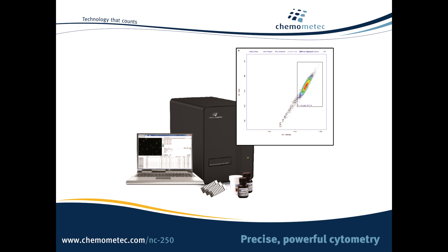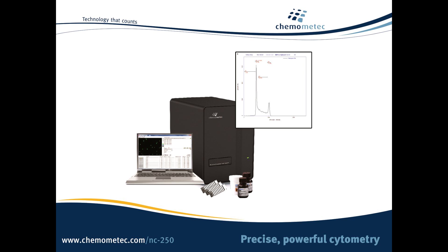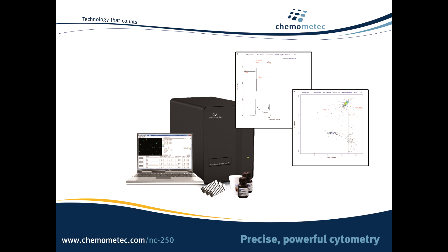But that's not all. The NC250 allows you to do more than just cell counting. Choose between a quick and powerful cell cycle assay and the Vitality assay, which lets you assess the health of your cells before they start to die.